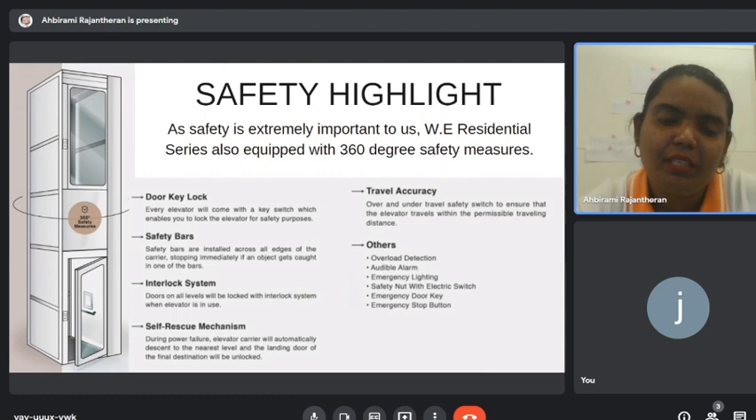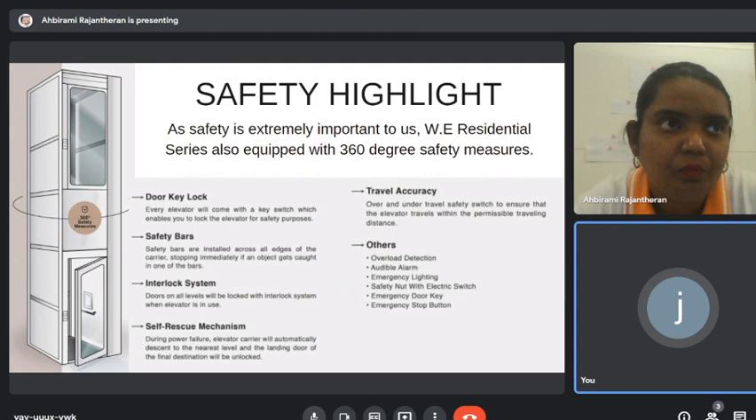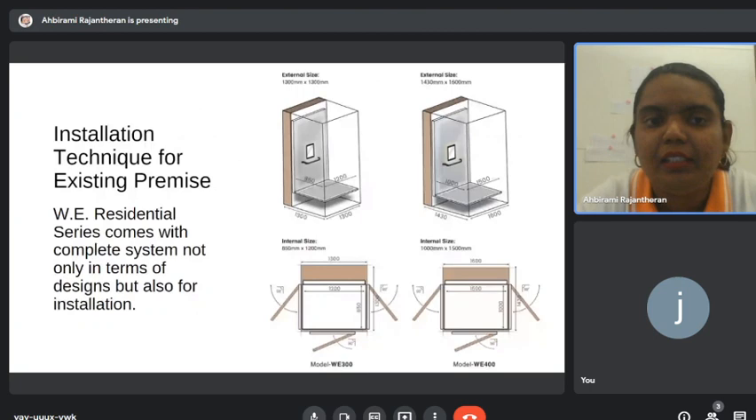The self-rescue mechanism works by automatically sending the platform to the nearest floor when there's no electricity. We also have a backup battery, so you can still use the lift normally for up to two to three hours even without electricity. After power comes back, it recharges the battery.